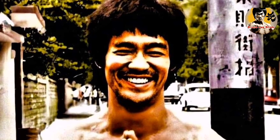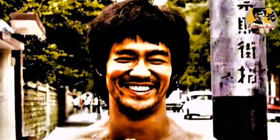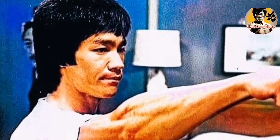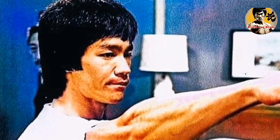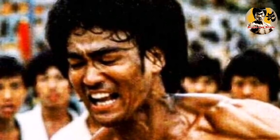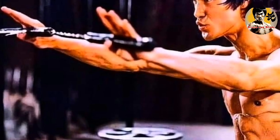Today we're going to talk about a critical aspect of Jeet Kune Do, or JKD — blocking techniques. Blocking is one of the fundamental skills that every JKD practitioner should master. However, there are common mistakes that beginners and even experienced practitioners make when it comes to blocking. In this video, we'll explore these mistakes and how to avoid them.